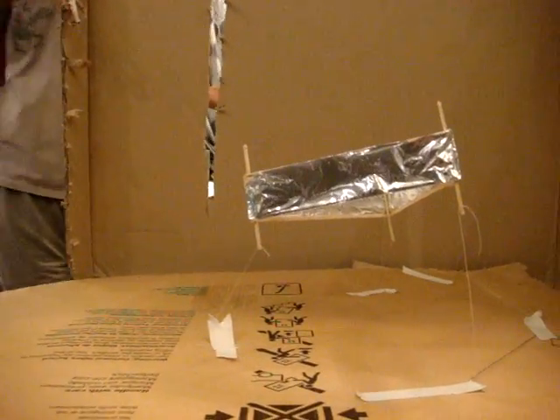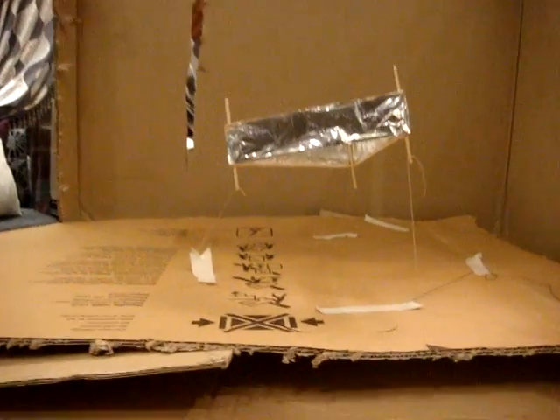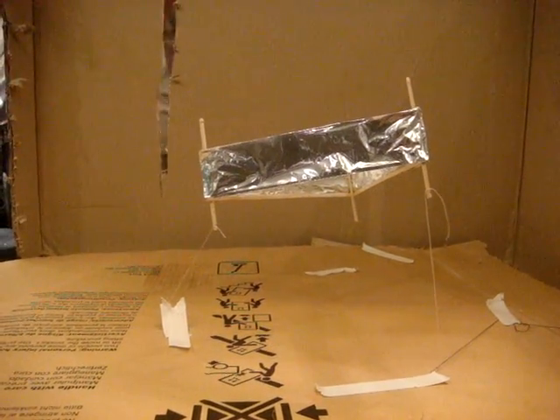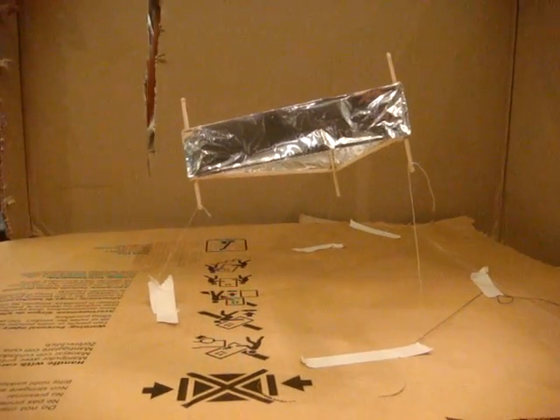I hope you enjoyed our experiment. We conducted this experiment at home for your safety and protection — we will not be conducting this experiment live at school. Thank you.